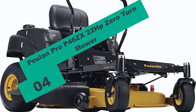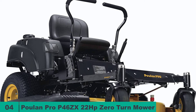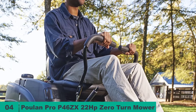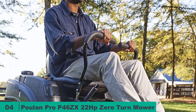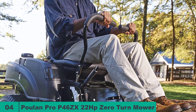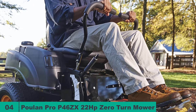At number four on our list, we have the Poulan Pro P46ZX 22HP Zero-Turn Mower. The Poulan Pro P46ZX is powered by a 22hp Briggs and Stratton engine from the Professional Series. It also features a dual hydro-gear S-Drive system, plus a 46-inch cutting deck with two blades. The engine can propel this mower to top speeds of up to 6 miles per hour, and given its 46-inch deck, it can mow up to 2.4 acres per hour. In reverse gear, it will reach a maximum speed of 3 miles per hour.